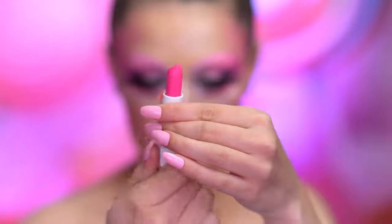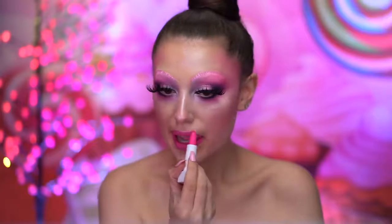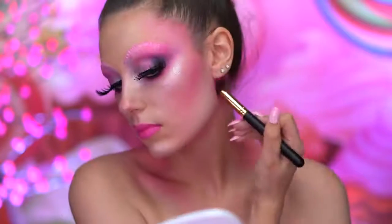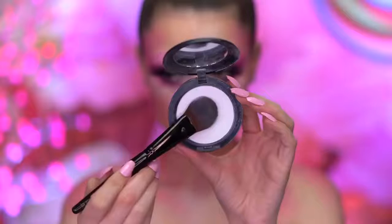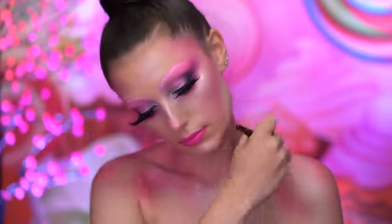The Sugar Plum Fairy has pink lips, so here I'm applying a hot pink lipstick. I'm going to add some shading to the body with the matte pink eyeshadow, adding color along the neck, collarbones, and shoulders. With a white face powder, I'm going to pale out the center of my chest and blend out some of that hot pink color.